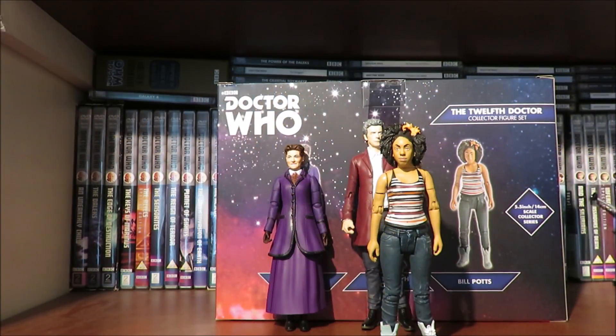Moving on to the main attraction of this set, and probably the main reason people are buying it — obviously because of Bill Potts. So without further ado let's look at the articulation for Bill Potts.